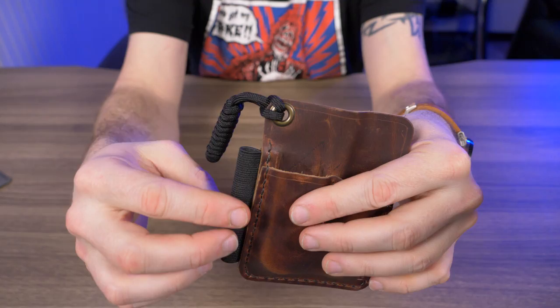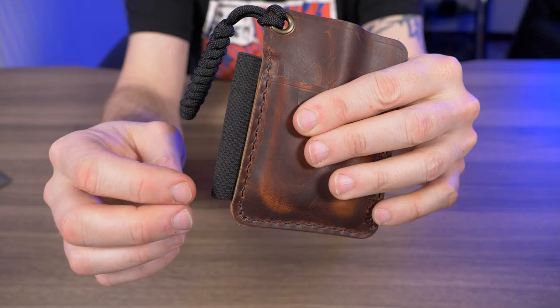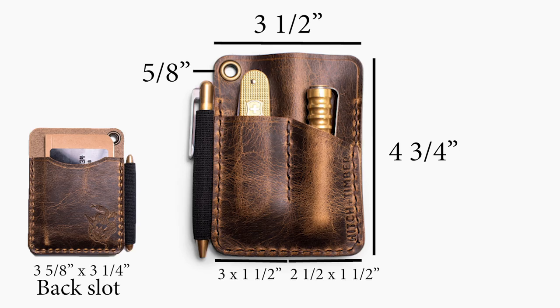Because I like carrying pens, I ordered the optional mil-spec elastic pen loop — it was an extra five bucks, so I figured why not. For dimensions: it's four and three-quarters inches tall by three and a half inches wide. With the optional pen loop it adds another five-eighths of an inch. The front left slot is three inches tall by one and a half inches wide, and the right side is two and a half inches tall by one and a half inches wide.